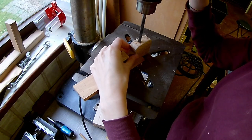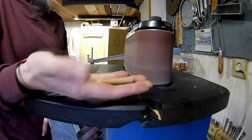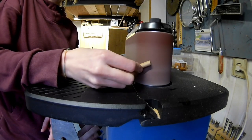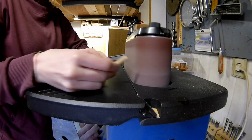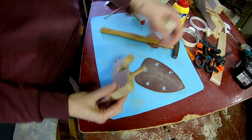Drill an 8mm hole on top for the exhaust pipe. Keep sanding the exhaust pipe until it fits in the 8mm hole. Glue it in place.